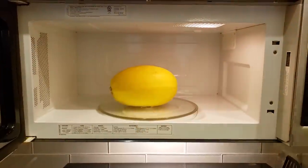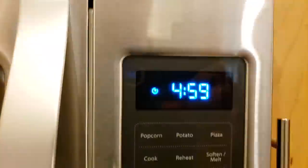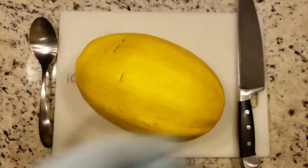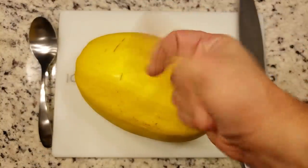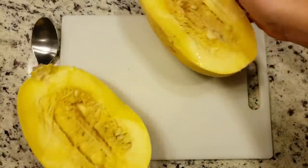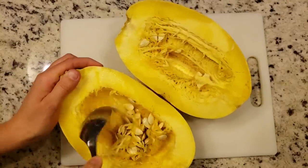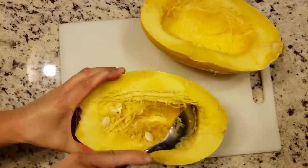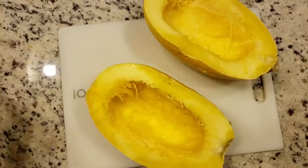First, put your spaghetti squash into the microwave and microwave it for five minutes, or until it is slightly softened. Now, carefully remove it and let it cool for a bit before you cut it in half. After that, it's just as simple as scooping out all of the insides, including all of those seeds. You can actually save those seeds, separate them, and bake them in an oven for a nice crunchy snack — though I'm still experimenting with that recipe.